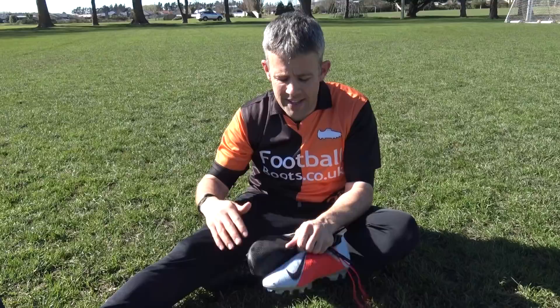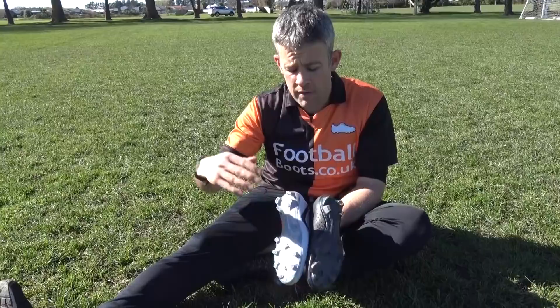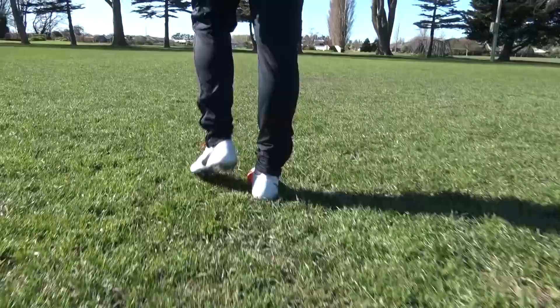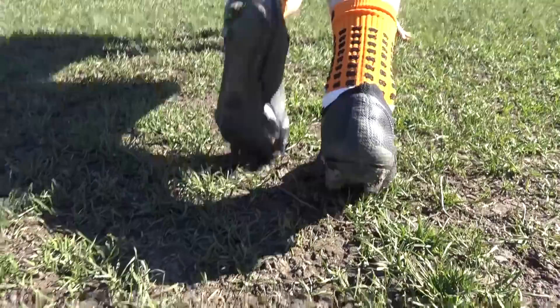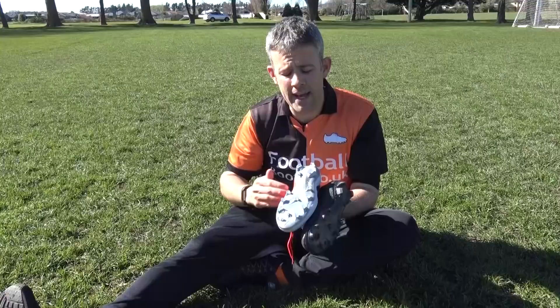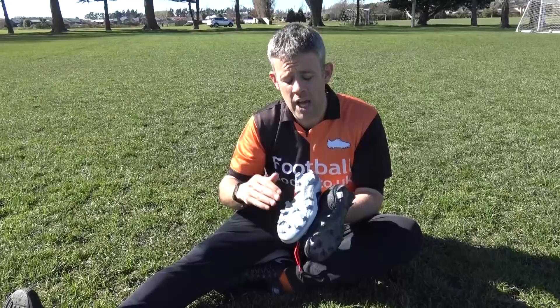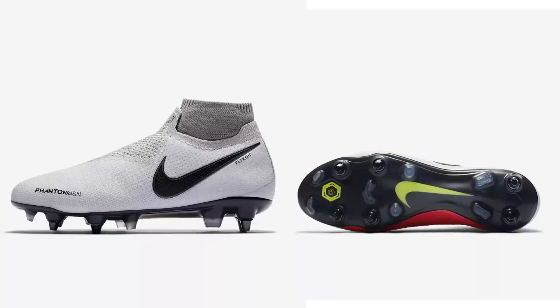Can you wear these Phantom Visions on turf, firm ground, or soft ground pitches? It depends on the boots. If you get the FG ones, I'd only recommend wearing them once or twice on AG pitches if you really need to. If you play regularly on AG or turf, make sure you get the AG version with the conical studs — it's going to make a difference, the boots will last longer, and you'll be protected by the Nike warranty. If you're playing on wet, muddy English winter Sunday League pitches, consider the anti-clog version in the Elites.